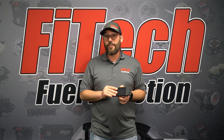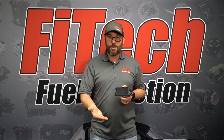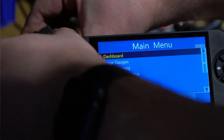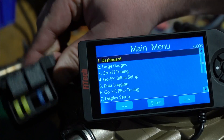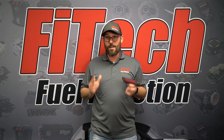A way to identify what ECU you are using is to look at where the fuses are. If the fuses are in fuse holders along the main harness plug-in, you have an early generation ECU. If the ECU has a little relay box with fuses inside it — a two inch by two inch block — that is the new style ECU we are now using.